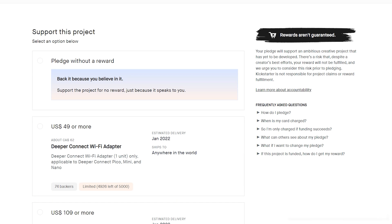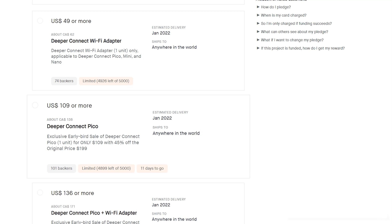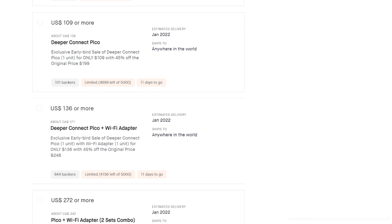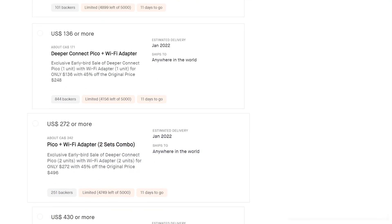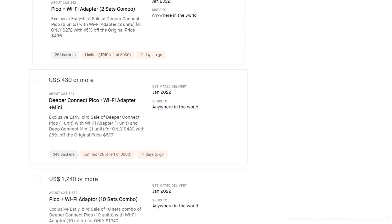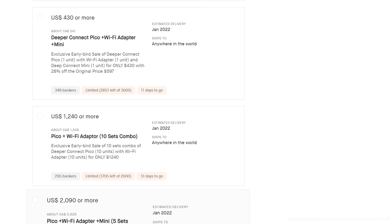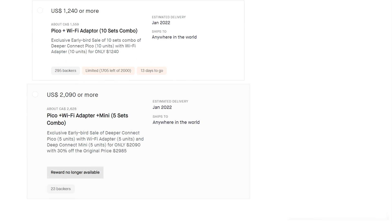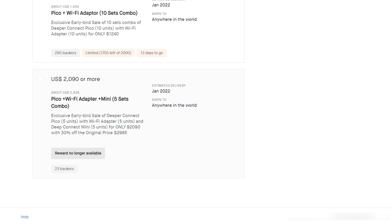Currently, you'll be able to pick up a Pico for 45% off on the Kickstarter campaign — link in the description down below. And if you need any additional help, feel free to reach out in the Deeper Discord or Telegram. Those links are also in the description. If you enjoyed the video, please like, comment, and subscribe. Until next time, keep your data safe, and I'll see you in the next video.